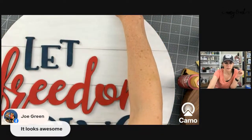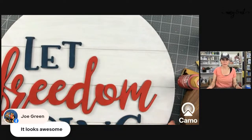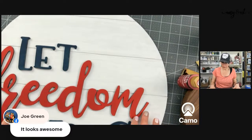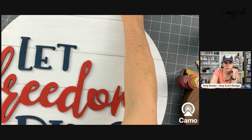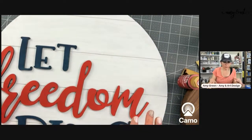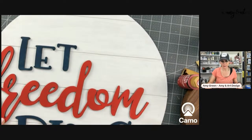My husband Joe just joined the live. Someday we'll get him to craft with us! The only thing about the shiplap sign you really need to know is that when you glue something to it, you want whatever you're gluing to overlap and not end in a dent.